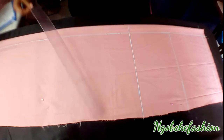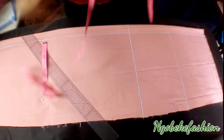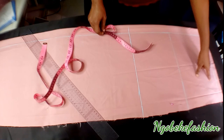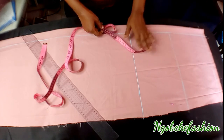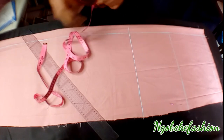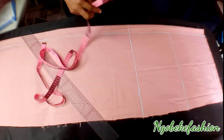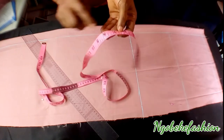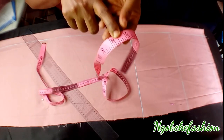Now we will mark our horizontal measurements. What I do is take my waist measurement, divide it by 4, then add my dart allowance of 1 inch and my seam allowance of 1 inch — in total that gives me 10 inches.